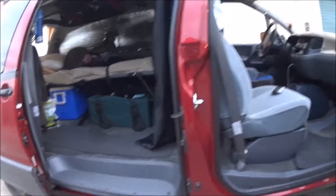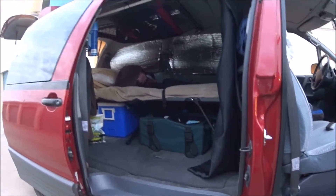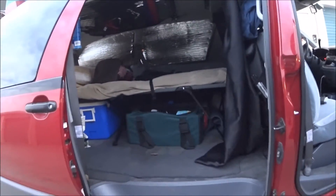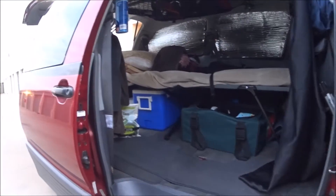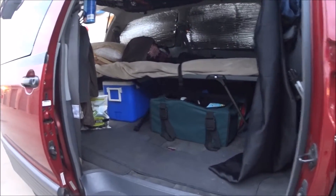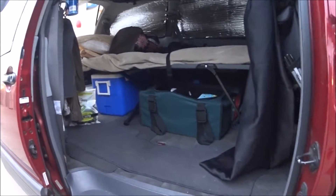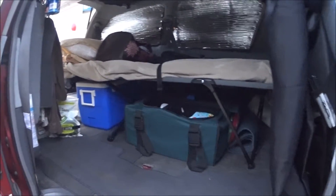This is the final setup of my Previa van. I went with the Previa because it doesn't stand out as much. I saw a lady on YouTube who always talked about cleanliness and organization, which I think everybody promotes when you do this type of thing — being clean only makes your life easier. Compared to my previous video, I'm vacuuming my van tonight; I try to do it once a week.